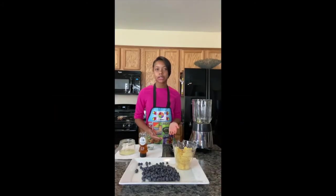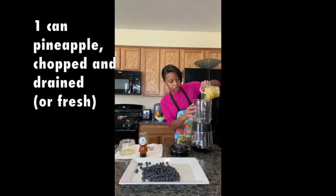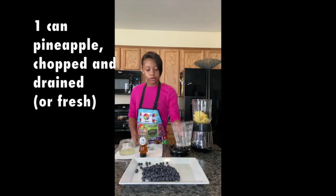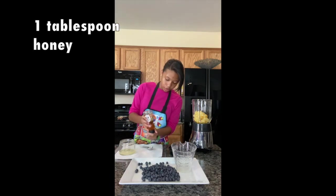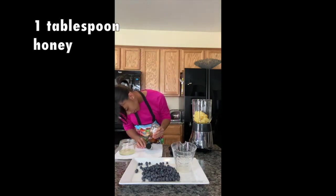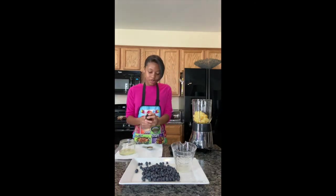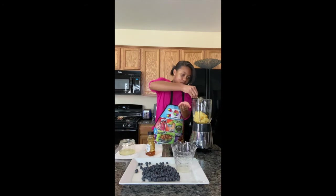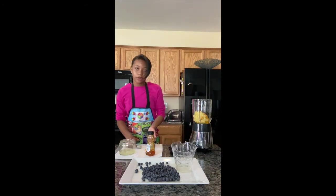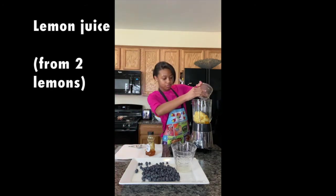Now we're going to blend all of our ingredients. First, let's put our pineapple in the blender. Now we're going to measure a tablespoon of honey — let's fill it all the way up to the top and put that in the blender as well. Now we're going to put our lemon juice in the blender. We're not blending our blueberries.